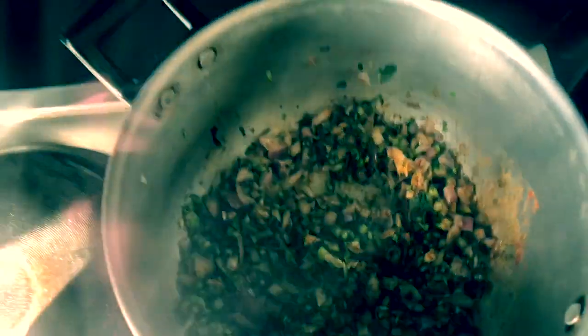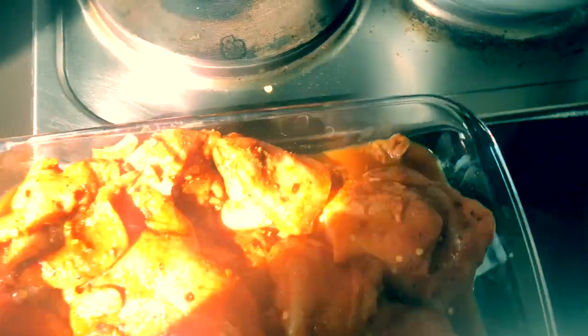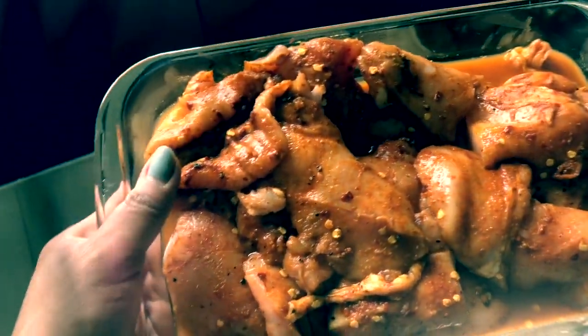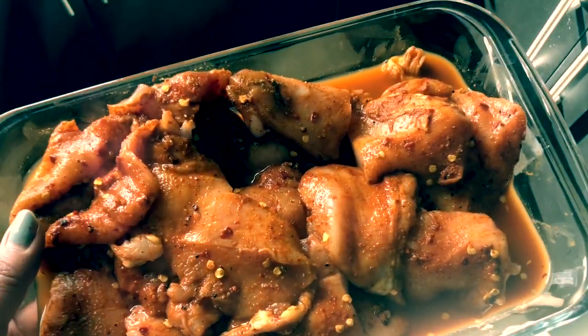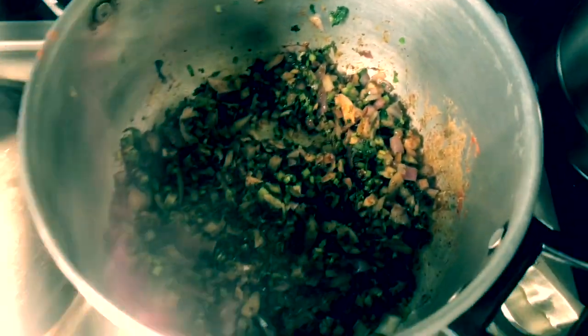Now I'm going to add our marinated chicken. I'm going to add it with paprika, chili powder, cumin, salt, and chili flakes.